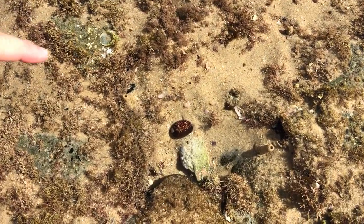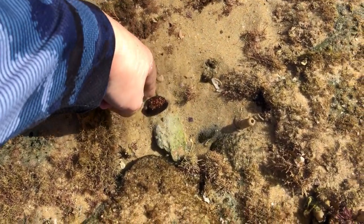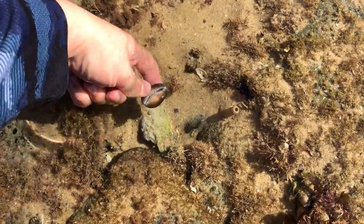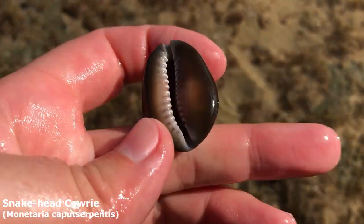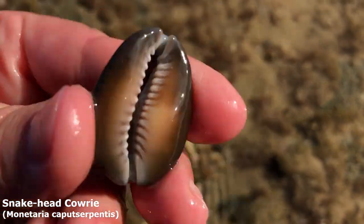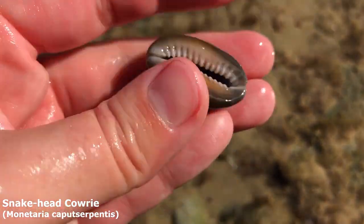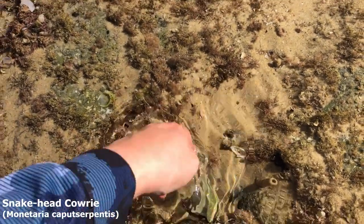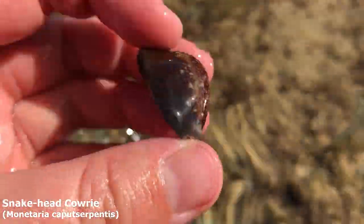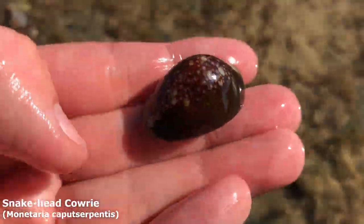Oh my goodness, that is a very shiny boy. Oh he's empty everyone! I've actually seen about a dozen shiny snakeheads today and they've all been alive and fooled me. My goodness, that is a very fresh guy — he doesn't even have a predator hole in him. I wonder if he just got covered by the sand washing up in the rock pools and couldn't get out. Anyway, nice.